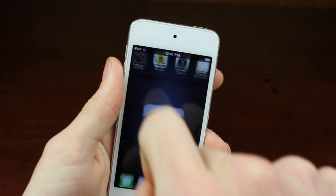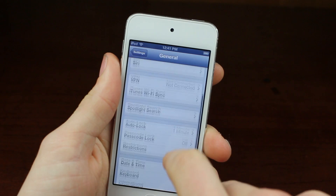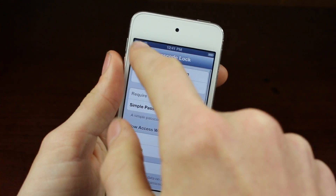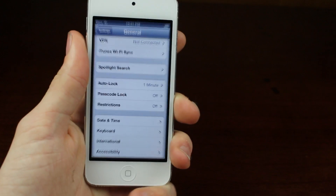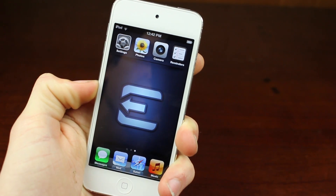The first step you're going to need to follow is go into Settings, hit the General button, and then you're going to see Passcode Lock. Make sure that's turned off. If it's on, switch it off on the next page. This may interfere with the jailbreak, and you can turn it back on immediately after the process is over.